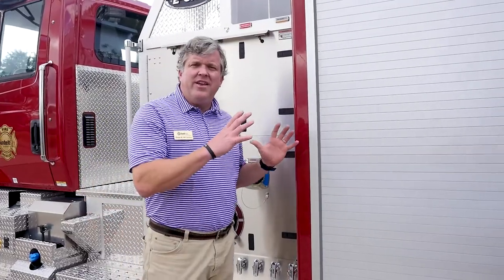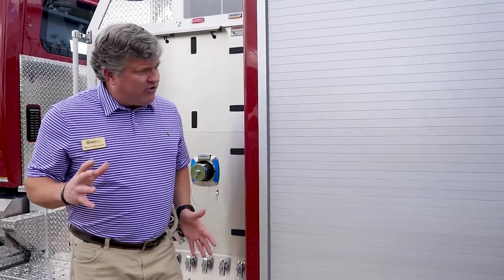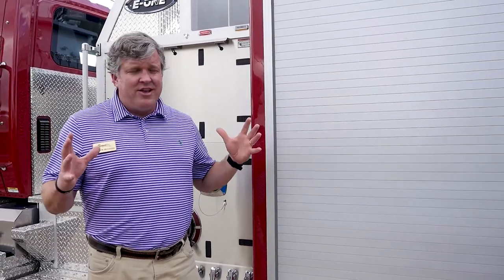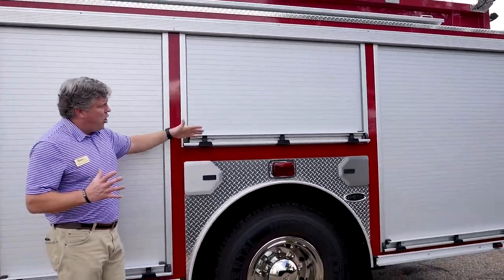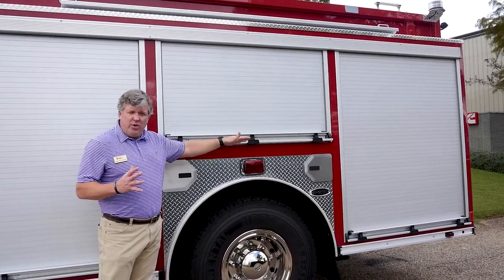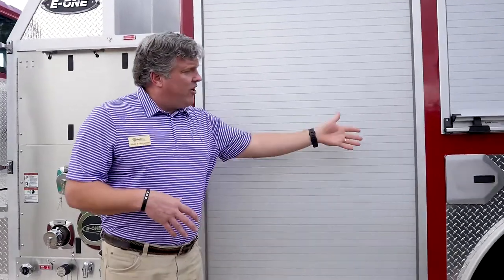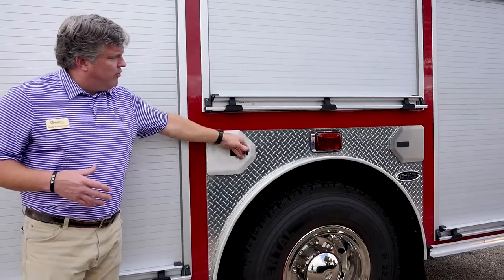Now I'd like to share with you about the body. E1 has always been known to build one of the toughest bodies in the entire industry, built with an aluminum extruded design. This is enormous compartmentation on both sides of the truck: a 42-inch wide front compartment, a 56-inch wide over the wheel well, and then another 56-inch wide full depth in the rear. There are also SCBA bottle holders on this apparatus on both sides.